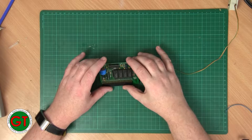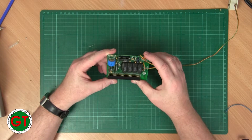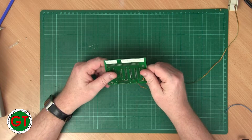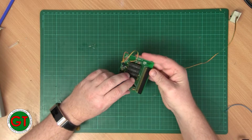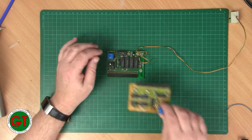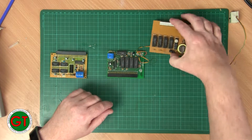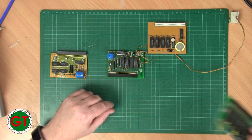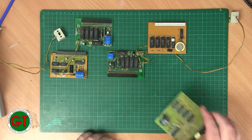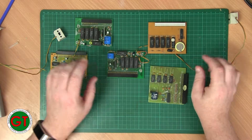Welcome back to the bench. Today for repair and maintenance we have a RAM expansion 512K for the Amiga 500. But we don't just have one — there's a second one, a third one, a fourth one, and here's the fifth one. So we have five RAM boards to take a look at today.